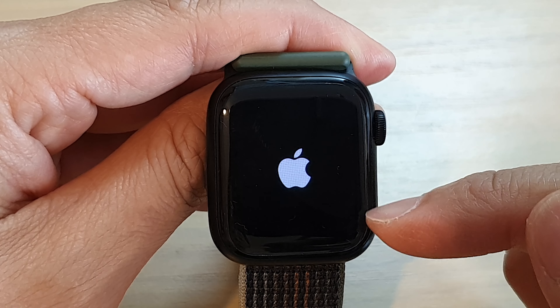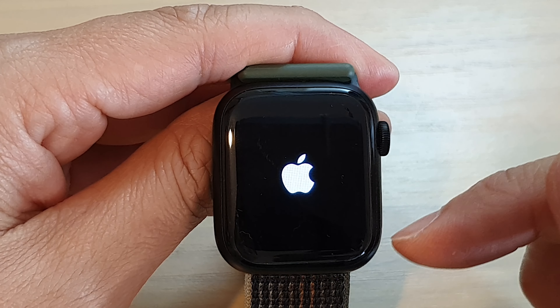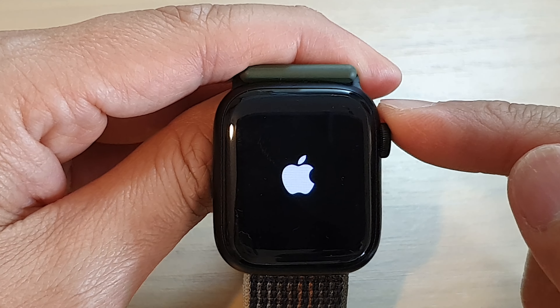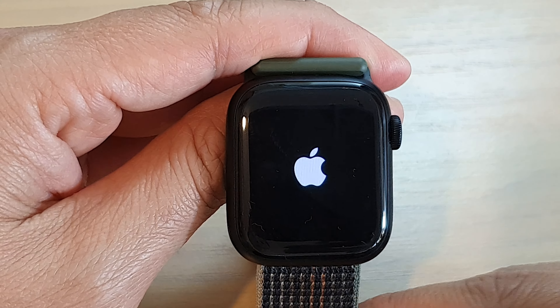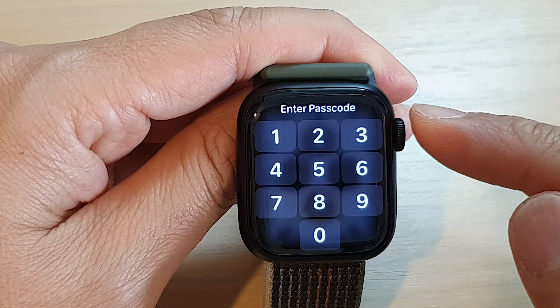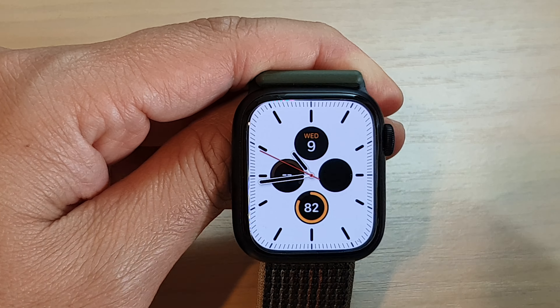That will force whatever is causing your Apple Watch to be stuck on the Apple logo to reset itself and restart. You will not lose any data doing this — it simply forces the Apple Watch to shut down, clear the memory, clear the cache, and reboot in a fresh state. Give it a few minutes to boot up.